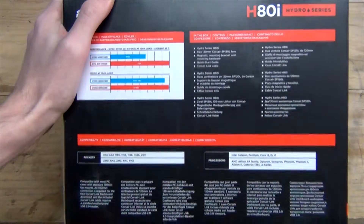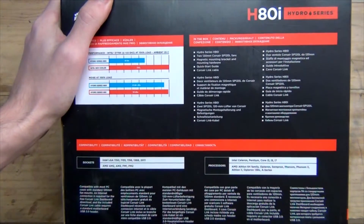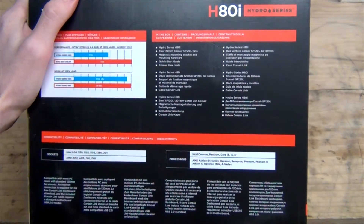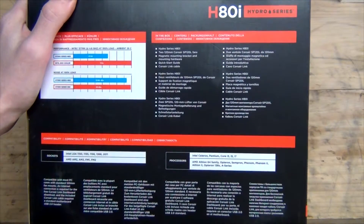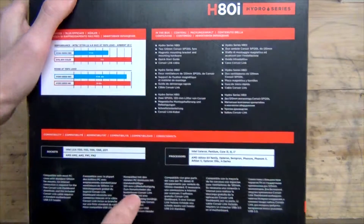Note there is no socket 775 support, so Core 2 and Core 2 Quad are not listed — though there might be brackets available. Some older generation products have supported socket 775, so it's hard to say. This is a new mounting mechanism compared to the original H80, original H60, 2011 version, and original H100 — this uses their magnetic clamp system, which we'll get to further on.